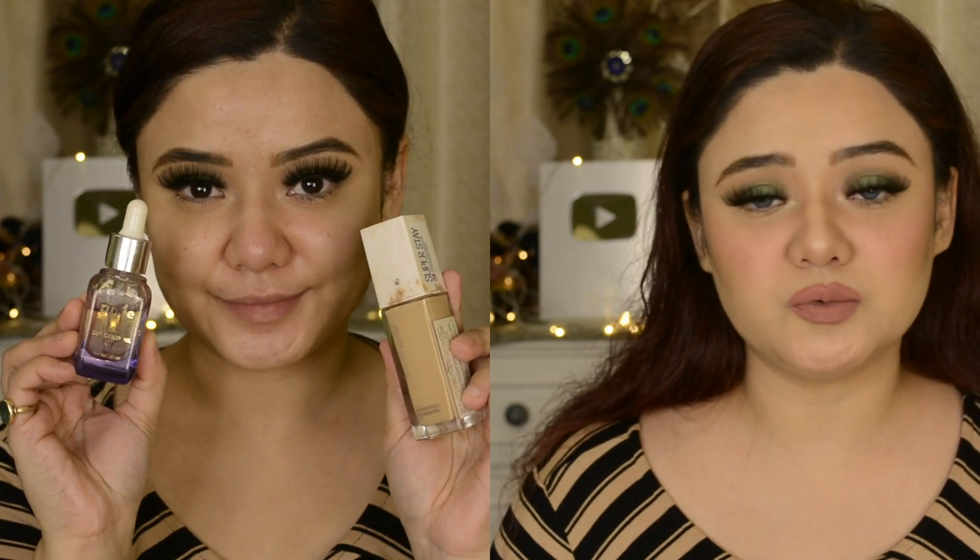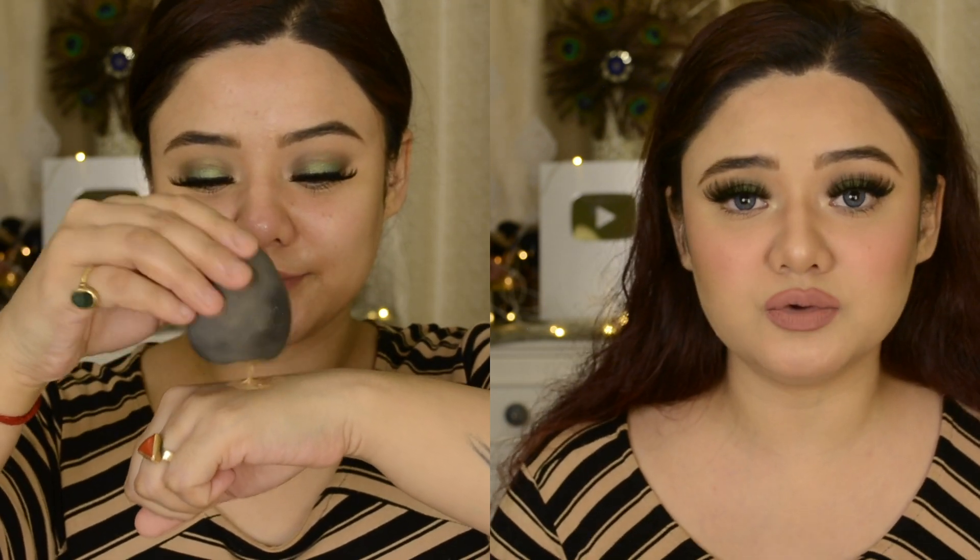My favorite hack: if you have a matte foundation or BB cream that feels very dry, patchy, or cakey after applying, you can mix it with your facial oil. Take your matte foundation, add 2-3 drops of facial oil, and mix it. If you want a dewy, glowy, or illuminating look, take the foundation separately in your hand, add 2-3 drops of facial oil, and apply it on your face. It will give a beautiful illuminating look.